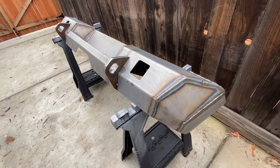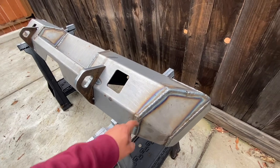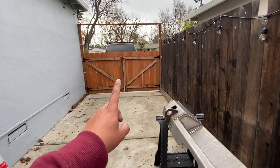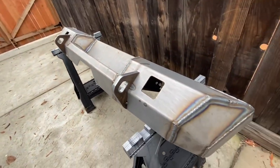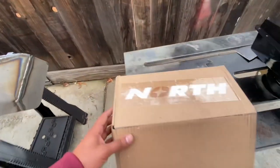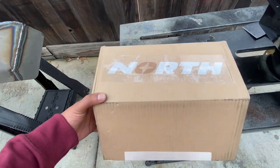Quick video today — I'm working on my Move DIY Weld Together Bumper Kit. It's going on my 2001 Ford Excursion on the other side of that fence. What I'm going to be doing today is installing these LED lights by North.